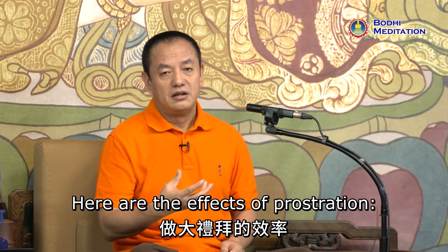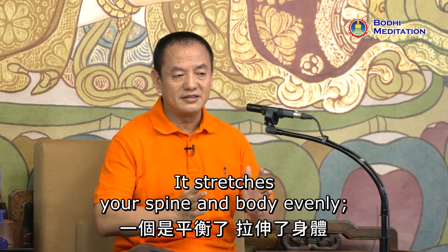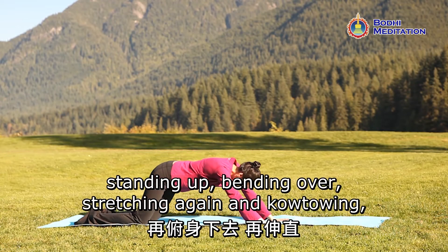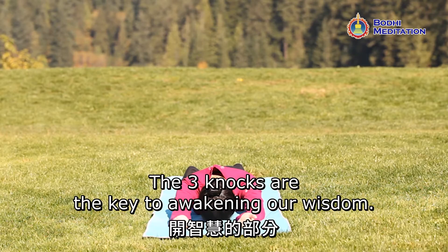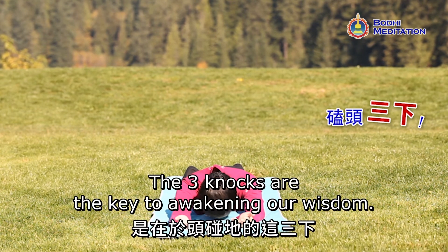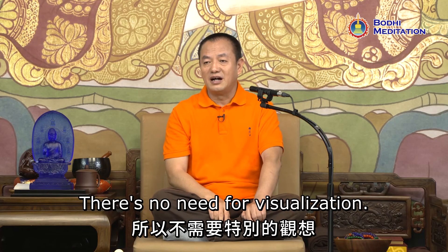Here are the effects of prostration. It stretches your spine and body evenly — standing up, bending over, stretching again, and kowtowing. All of these benefit our health. The three knocks are the key to awakening our wisdom. The three kowtows help develop our wisdom; there's no need for visualization.